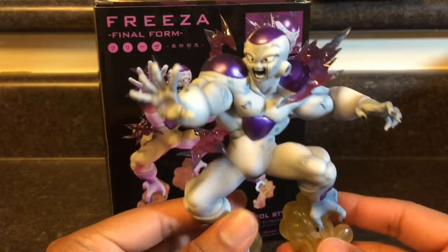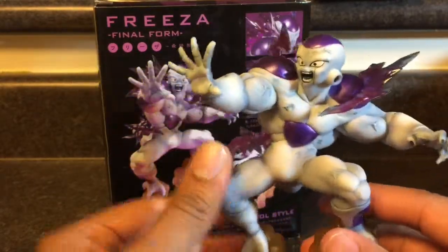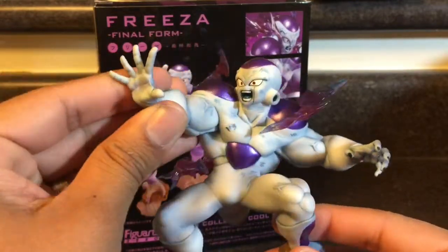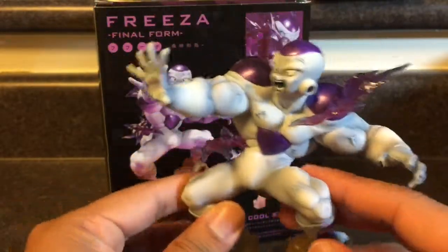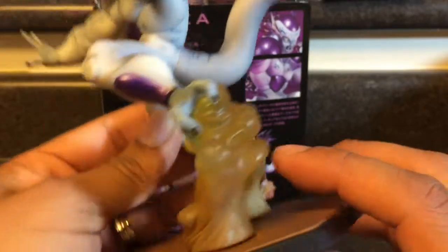So there it is, but I was a little bit disappointed that it doesn't move. I kind of wished it did, but it's just because the other one — my Android Number 17 that I bought — oh my goodness, I like how it can move. It's like a real action figure, but this is just a statue, seriously a figurine. But I like it either way.